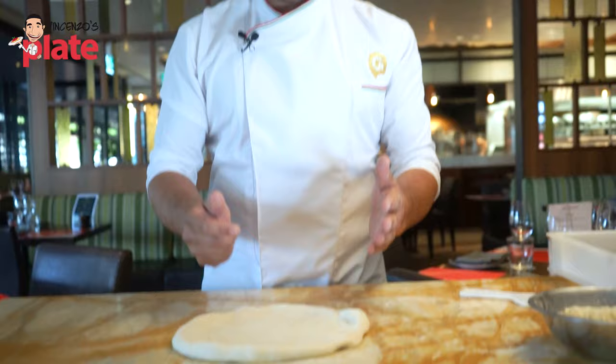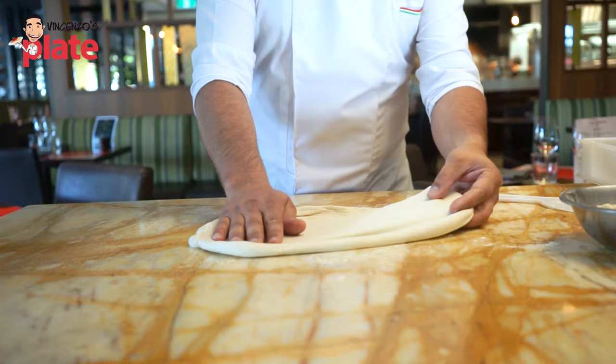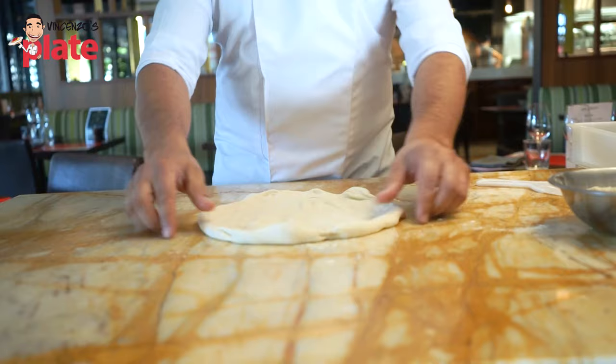Palm down, palm up, stretch over to the forearm, back down. Again — stretch over, back down. As I said, as you get faster at it, it's the flick, and you can see I'm flicking to my forearm.